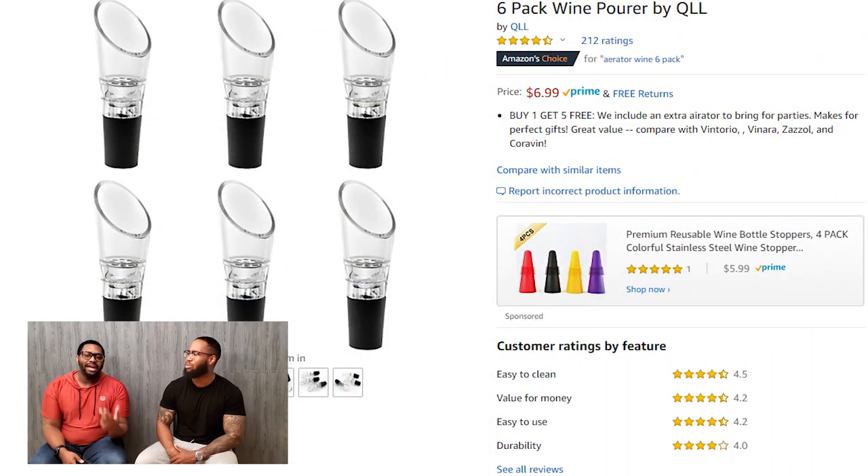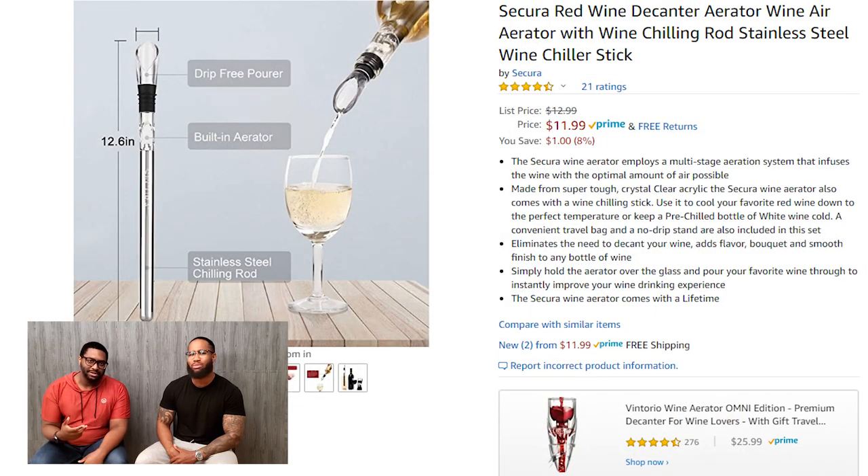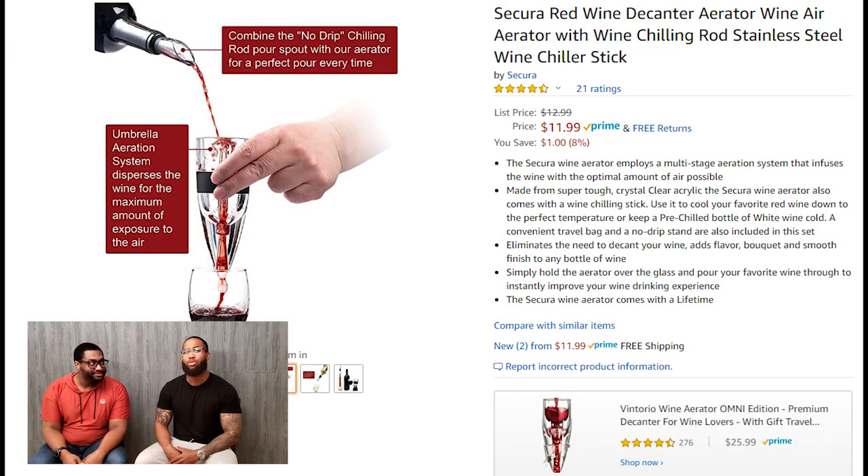Sometimes we all just want a good drink. So consider using an aerator to elevate your drink. An aerator is going to add air and breathe into your wine or spirits. They also get you messed up real quick.